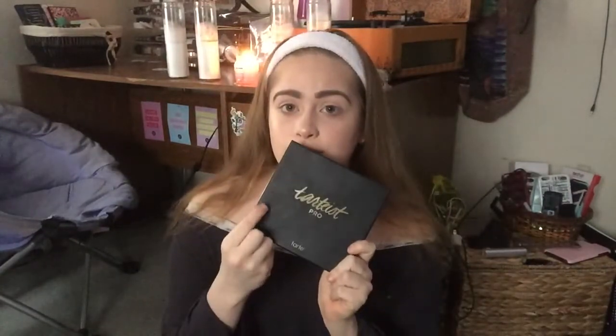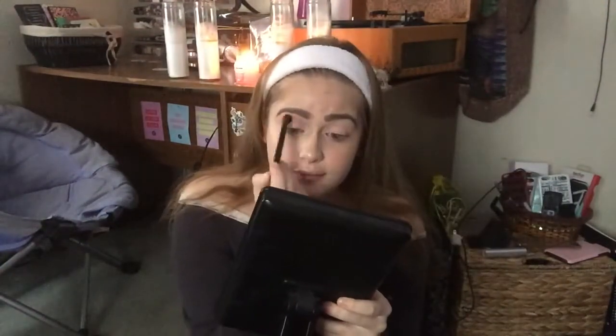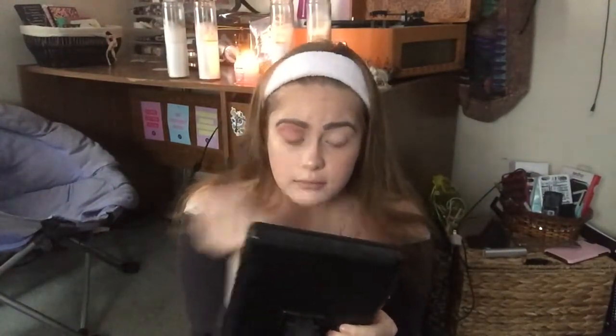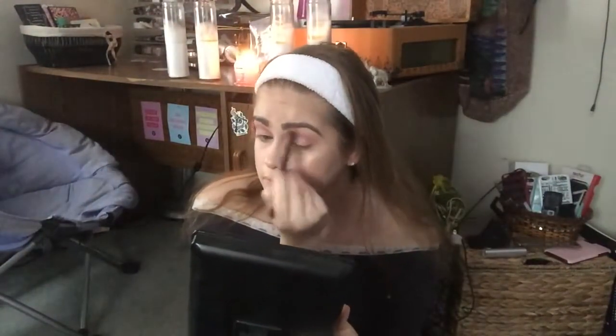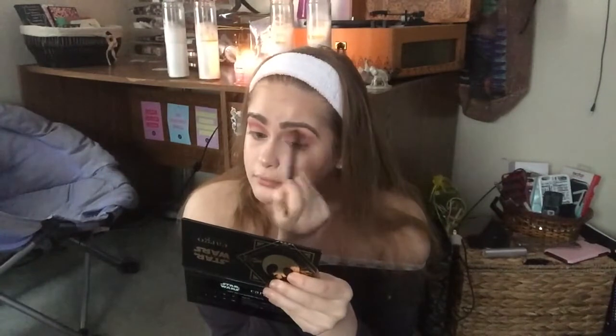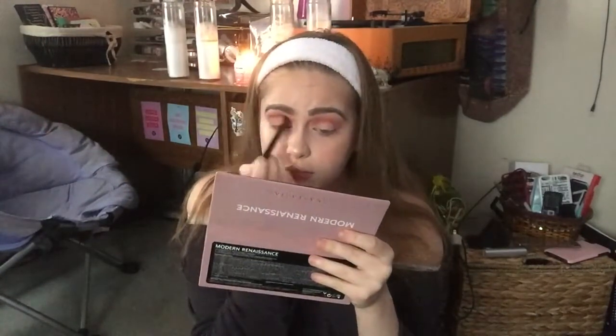I'm going to be using five palettes today — kind of overwhelming. I'm using Modern Renaissance, the Star Wars Cargo palette, the Tardis Pro palette, the Peppermint palette from the Too Faced holiday collection, and a single shadow from my Z palette by BH Cosmetics. We're doing a pink flirty eye — I think pink, purple, or blue eyes are so fun. I'm taking a mauve shade from the Star Wars Cargo palette, and I'm a huge Star Wars nerd — kind of a closeted one, which is ironic because I'm recording this in my closet.